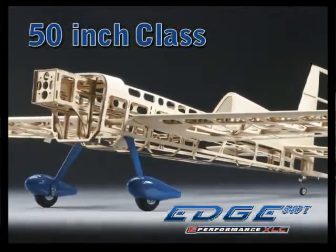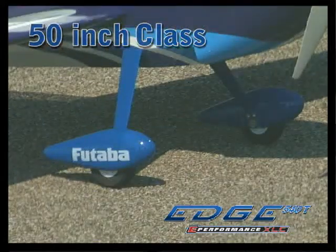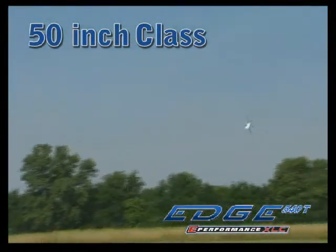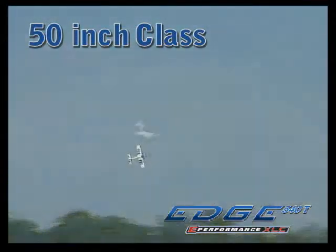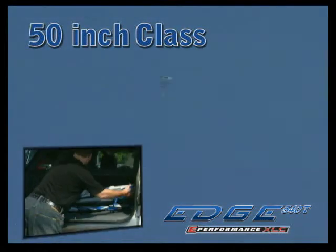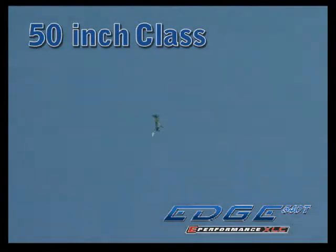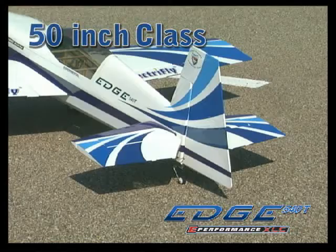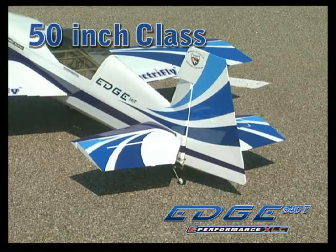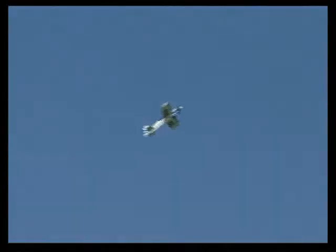Like the other Edge 540s, the cowl is fiberglass. The wheel pants and landing gear legs are also made of fiberglass, and the low-profile axles eliminate bolts to give the wheel pants a super clean look. High-quality carbon fiber is used for the wing joiner — it not only aligns the wing automatically, it also allows for easy transport. The control surfaces are double beveled for precision tracking with low throws, and by maxing out the throws, you'll have all the agility you'll need to execute extreme 3D maneuvers.